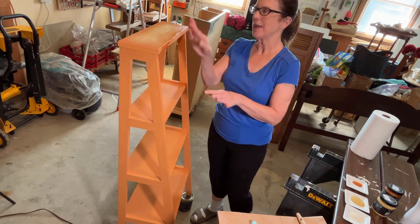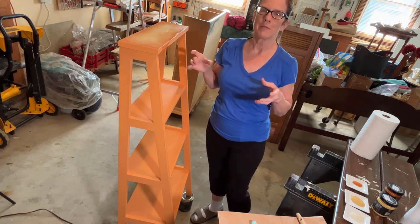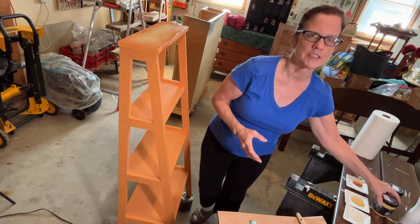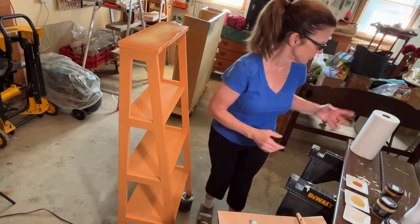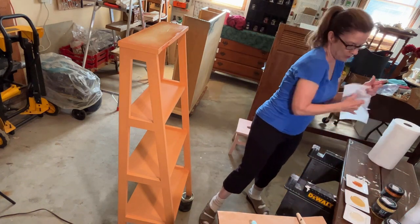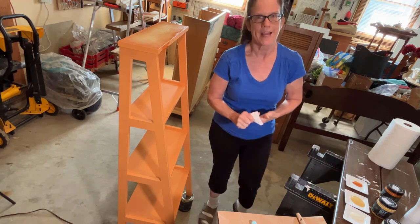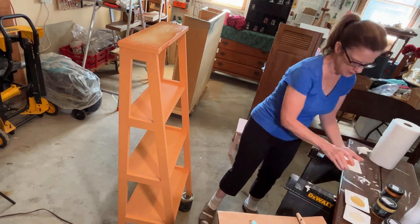After applying the paint to the top shelf, I realized that I don't want to contaminate my little samples of paint since I'm using so little. Obviously I'm going to have other projects for the Cake Batter and also for all the colors — Summer Crush — I'm not going to use a hundred percent of any of these colors. So I put them on little dishes.